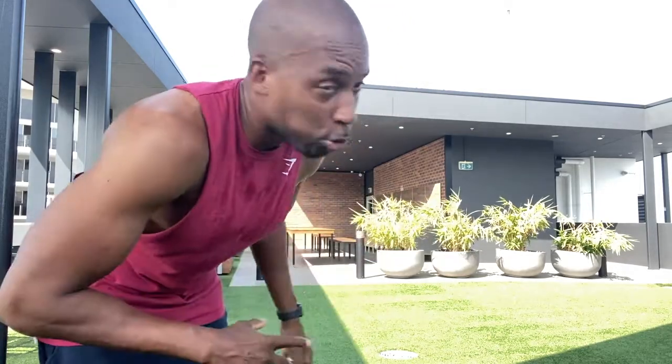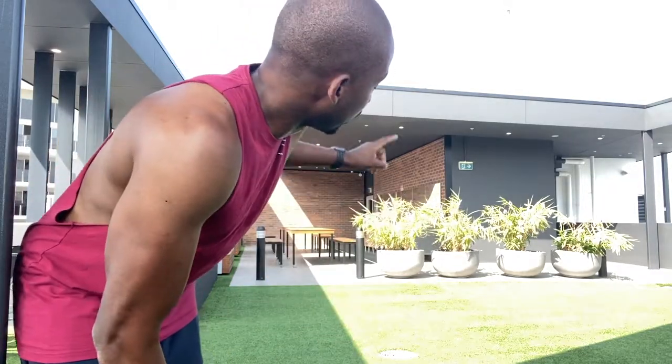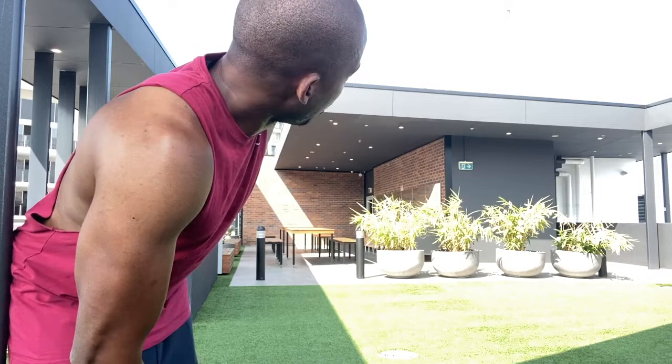Now usually there will be a bar there, or you do it alongside a wall, but because I don't really have one with my current setup I'm going to take a visual point. So I'm going to be looking up towards the roof, and that's going to be my marker.